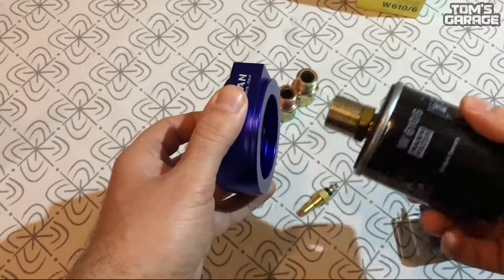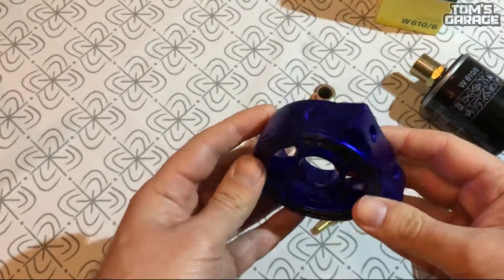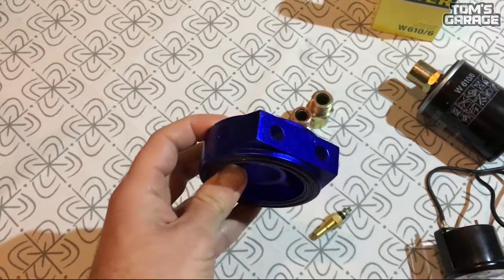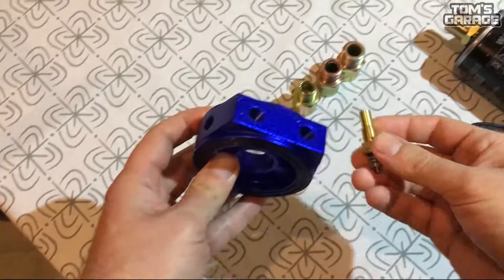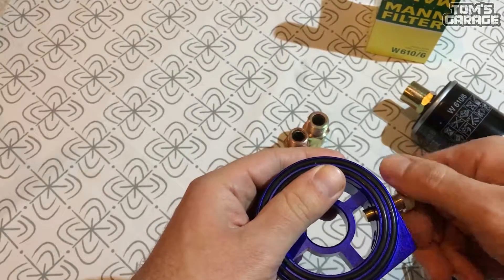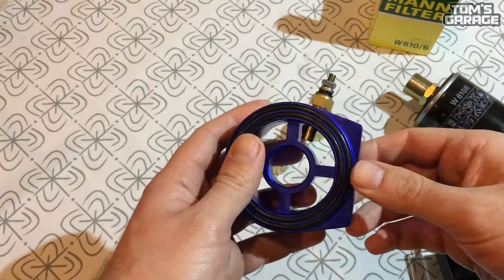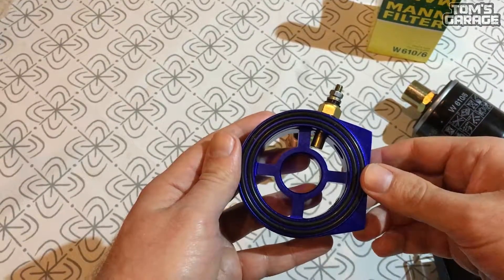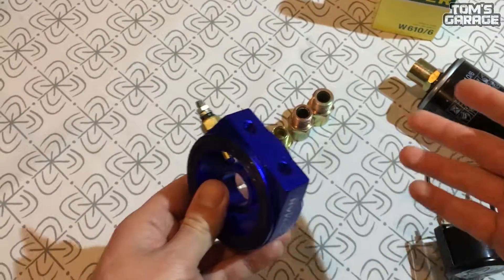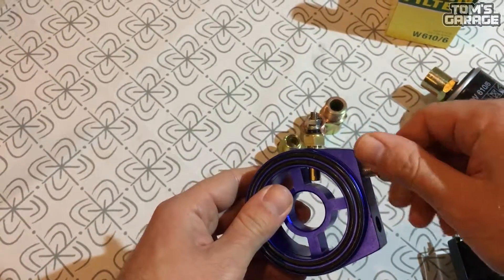Before you install your sandwich adapter you need to put the temperature sensor in a hole where the oil reaches the sensor most. The other holes can be used for other oil lines for your turbo or for your oil pressure sensor.